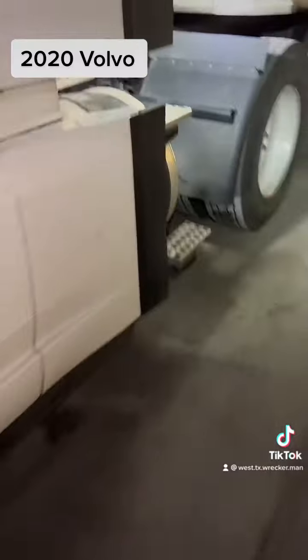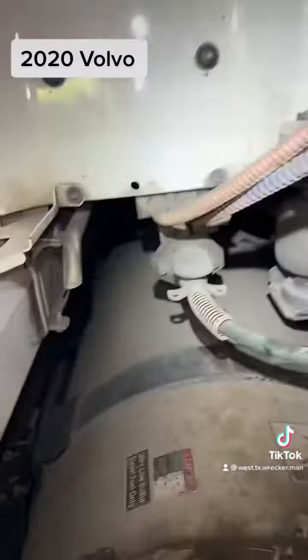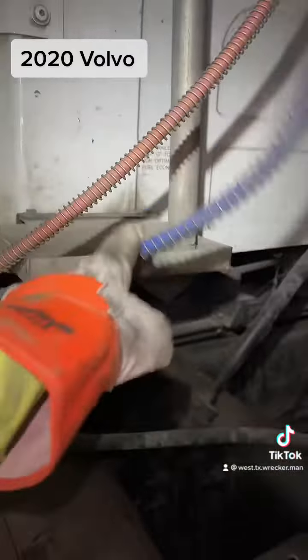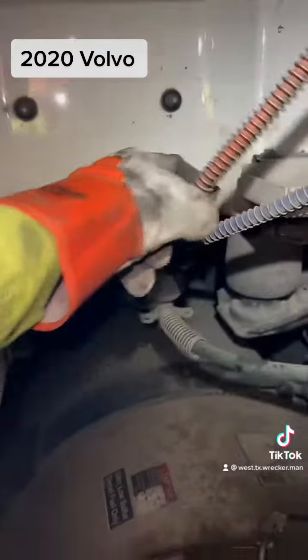A lot of times you can trace this stuff back. For trailer brakes — a lot of people had disagreements in my other videos. This is your blue line; this is your brake line, this is what stops your trailer. This is your emergency constant air, constant supply.